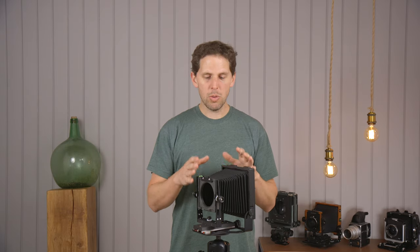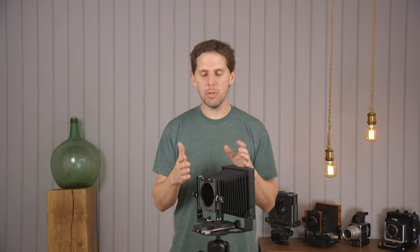One of those limitations is the lenses you can use. If you want to go shorter than around 75mm, you're going to have problems. If you want to go longer than 300mm, you're also going to have problems. Of course, there are workarounds for that — you can use a 300mm that's a tele lens, so it would actually focus at less than 300mm.